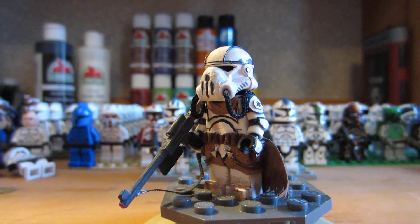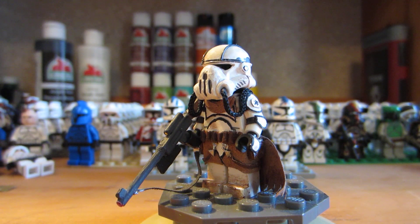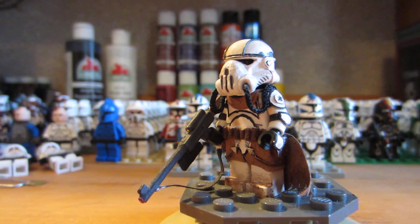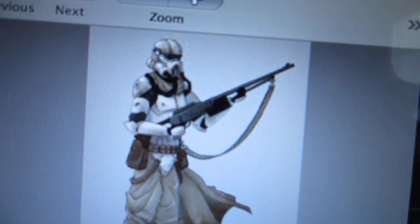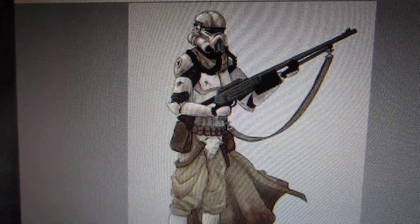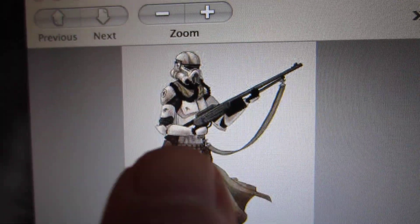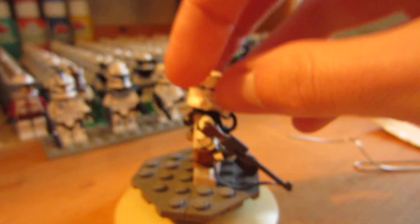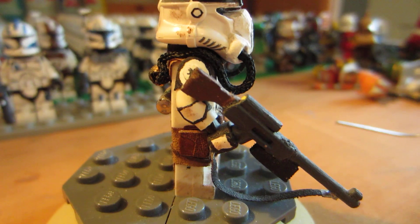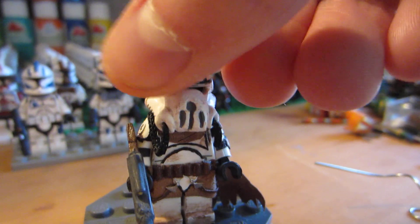I'll probably just call this guy the Desert Sniper, because I don't really have a name for him. But yeah, that's him — he's really cool. I like this figure. It's kind of an older one. Here's the picture again if you want to see the sniper rifle and the helmet and all the good stuff, and then that big brown pouch on the side right there.